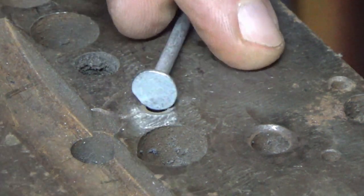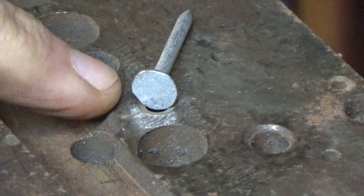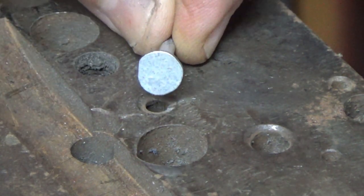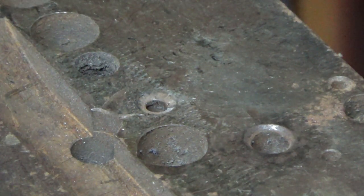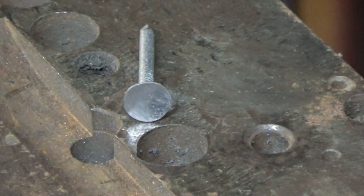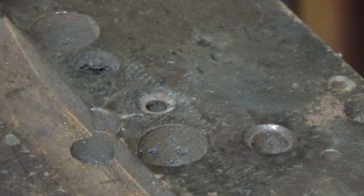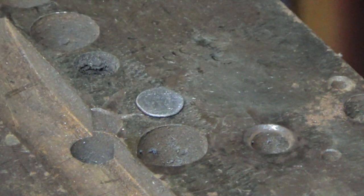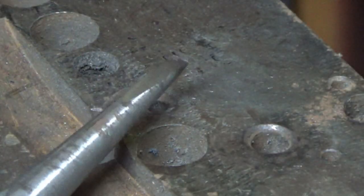First step: if you're using nails that are covered in galvanized material, like this one, file that off before you start. This has just gone through the grinder to touch off that, because it's a bit of a pig to do once you've worked it with the chisel.